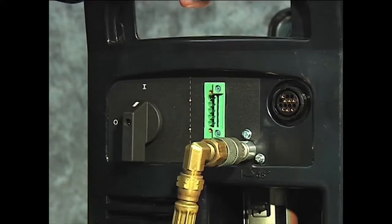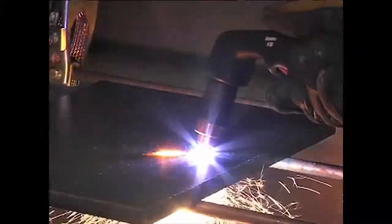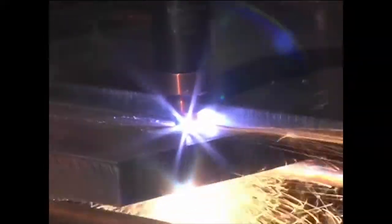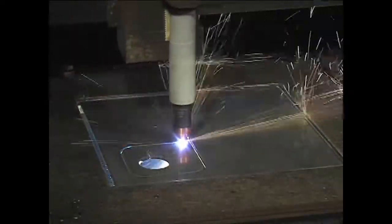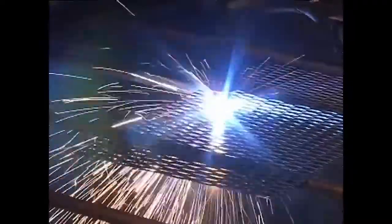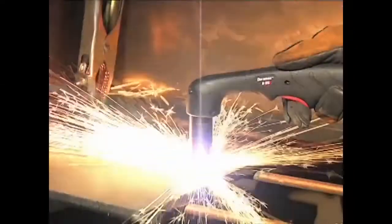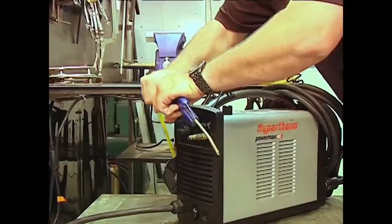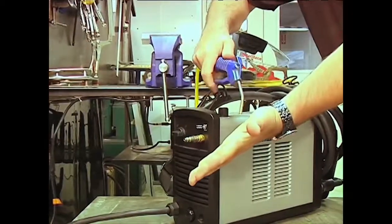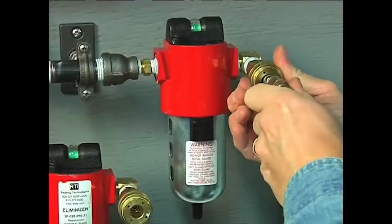A number of factors determine how long consumables last. Air quality, piercing technique, length of average cut, operator skill, material thickness, and material type each plays a role. Reduced system performance and cut quality are often caused by poor air quality, so be sure to maintain clean, dry, oil-free air.